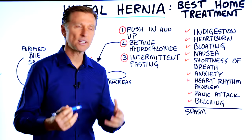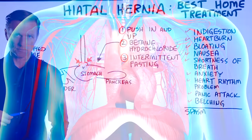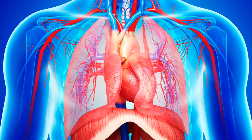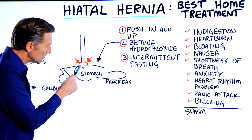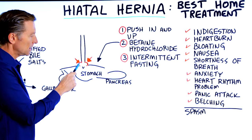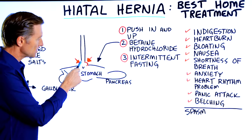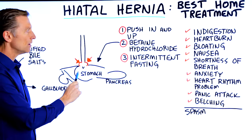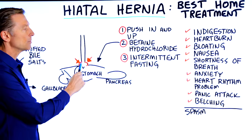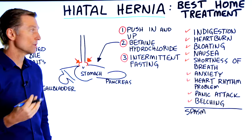What is a hiatal hernia? The stomach should be underneath the diaphragm, which is a muscle that allows you to breathe. What happens with a hiatal hernia is the gap between the esophagus and the stomach becomes slightly bigger, and the stomach starts to bulge up into that area. There are a lot of nerves involved, which can trigger problems with the heart, the lung, the stomach, and all sorts of issues.